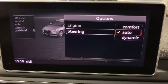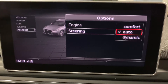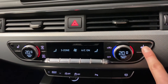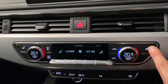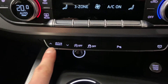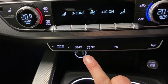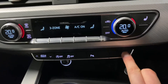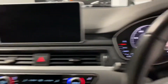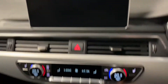So for example you can have the engine on auto but the steering on dynamic for heavier steering if you wished. Coming down here we've got heated front seats, dual zone climate control, drive select, stop-start, traction control, and the parking system front and rear. That button simply turns off the upper screen if you wanted to route everything through the virtual cockpit instead.